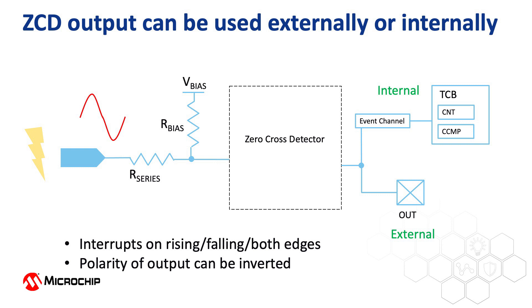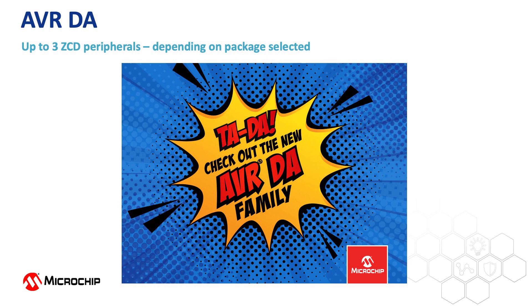The ZCD peripheral is a core independent peripheral, or CIP, meaning that once it is set up it doesn't require any CPU intervention at all. The CPU can be sleeping and only waking when necessary, which makes it very valuable in low power applications. The AVRDA, depending on the package selected, can have up to three zero cross detectors.